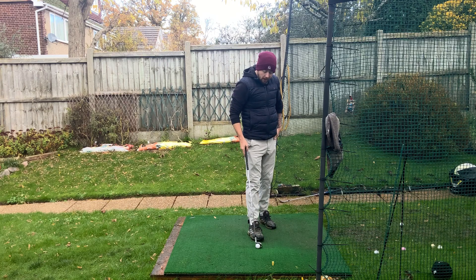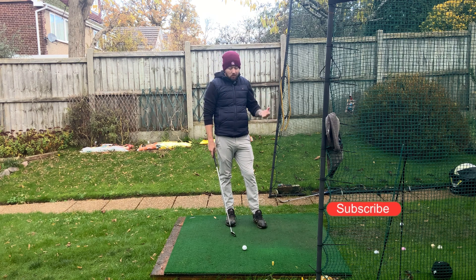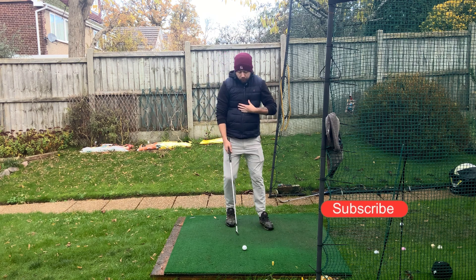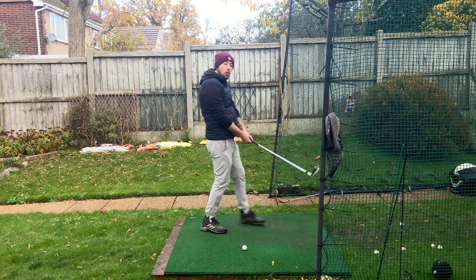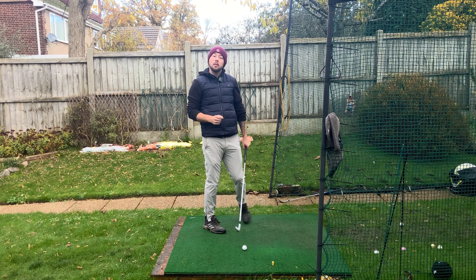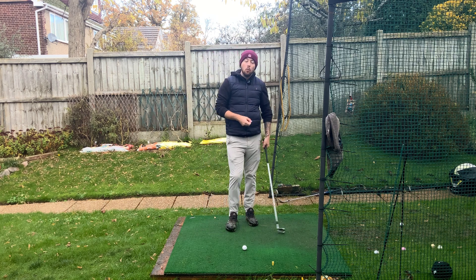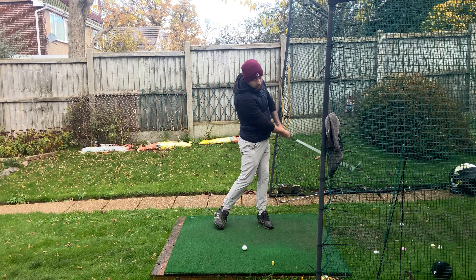I want players to be more centered, especially when hitting a mid-iron or short-iron. That's going to create the low point being more in front of the golf ball, and you're not going to have any bad manipulation or path issues going into the downswing. You'll be able to control the club shaft going through the ball better, which creates good low point — the main important thing — and ball-then-turf contact.